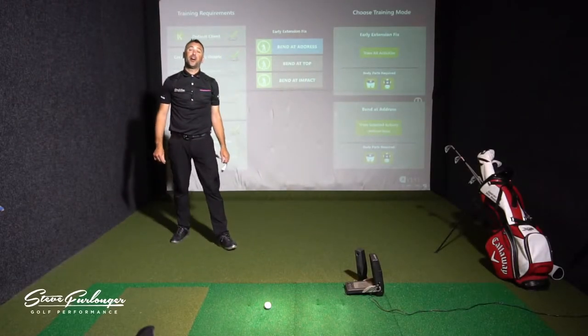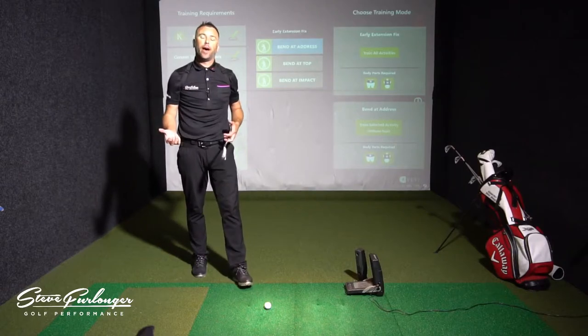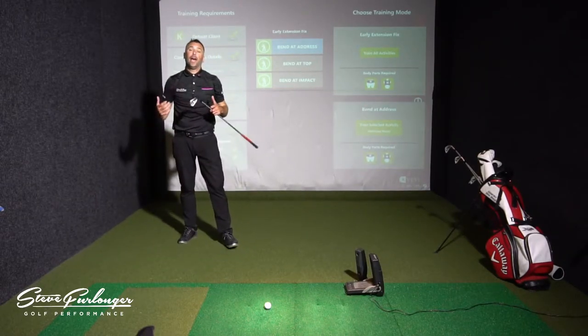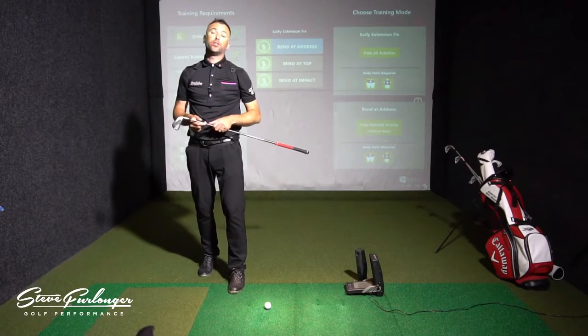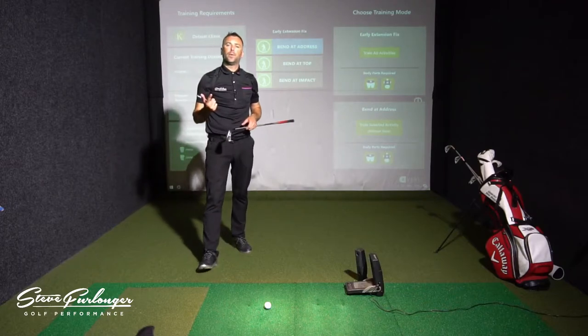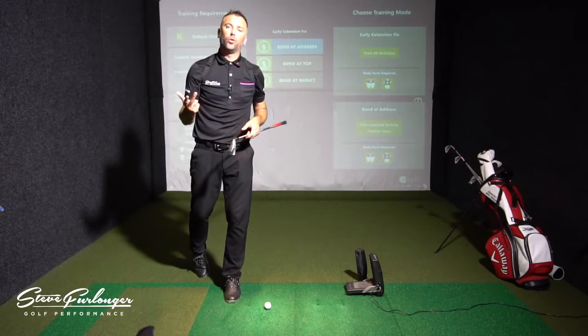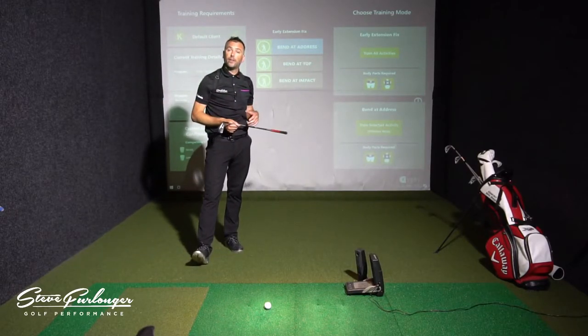So let's get started with early extension. I'm glad somebody asked me this online, and I'm coming back with: A — why it's happening, B — the effects and what early extension can cause, and C — how I fix it with my clients using my KVEST system.